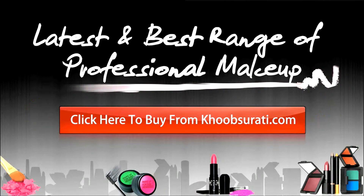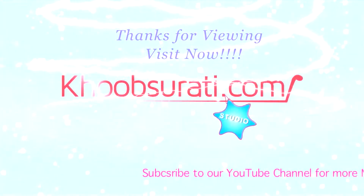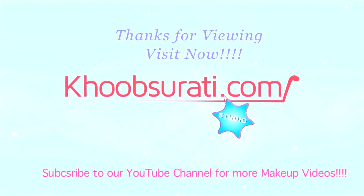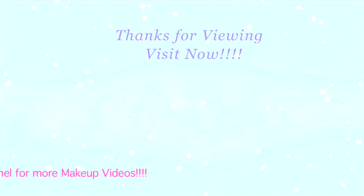Guys, hope you like this video. For the latest and best range of professional makeup, click here to buy from CorpZopi.com. Don't forget to hit the like button and subscribe to our channel. Get connected to us for the most happening and interesting things on Facebook.